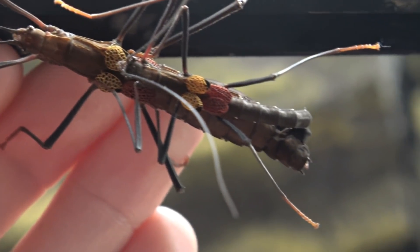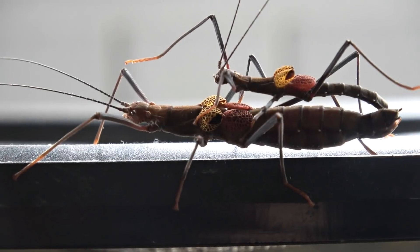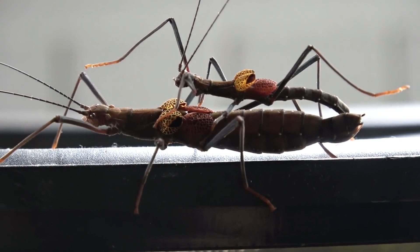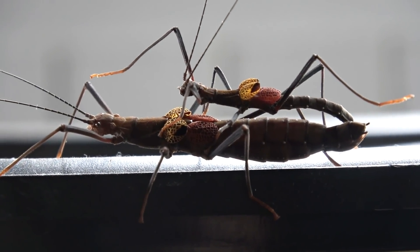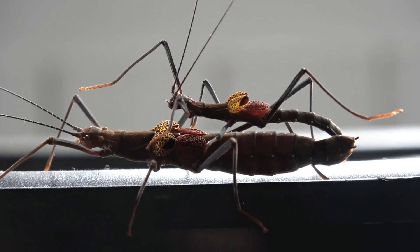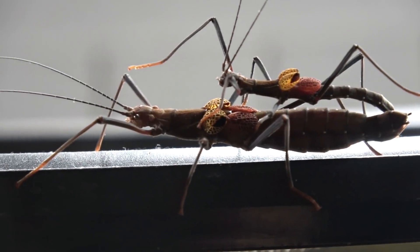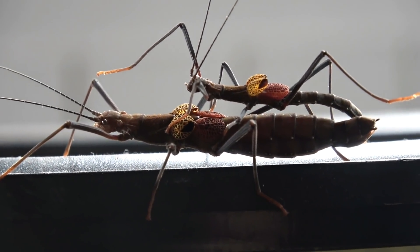They are absolutely beautiful insects. Another interesting thing about these, a little bit different from various other stick insects, is the fact that they don't often sit on their food plant in captivity. Most stick insects will sit on their food plant for the entire time and nibble on it throughout the day, mostly through the evening when they're more active. These guys stay unhidden and quite often not on the plant - you will find them walking on the sides and top of the tank more than on the food plant. They seem to only really go there to eat or to drink if there is moisture on the plant.